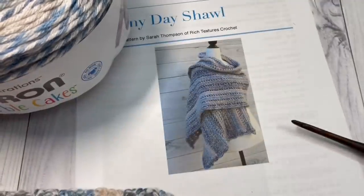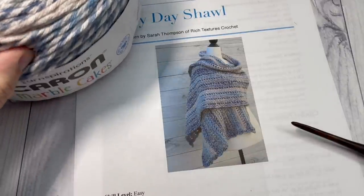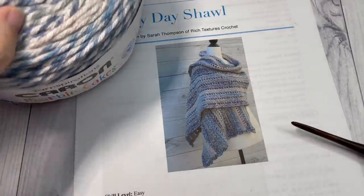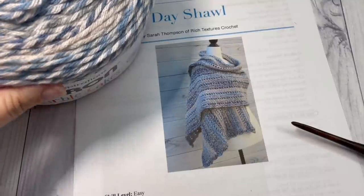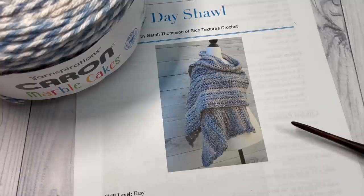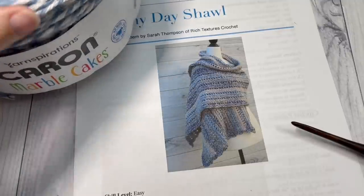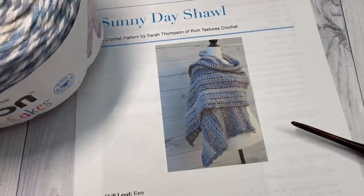I'm going to be using the Caron Marble Cakes yarn, which is a worsted weight yarn. You're going to need three of these cakes — each cake has about 404 yards. So if you're going to substitute your yarn, you'll want about 1,200 yards of a worsted weight yarn of your choice. Today I'm going to be using the color Blueberry Cheesecake.